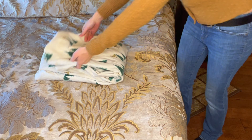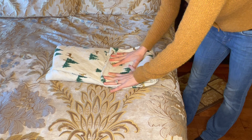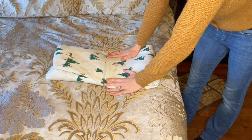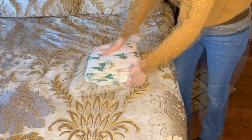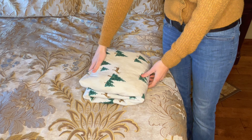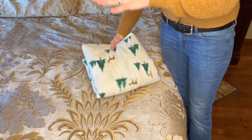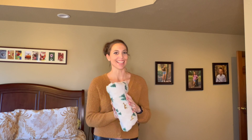If you want to store it in half, thirds, or fourths, that's your personal preference. I personally like thirds, so I'm going to do it in thirds. Now I've got my sheets — really nice and easy to store, organized, and I'll be able to pull them out and have nice stacks in my linen closet without it being so cluttered.